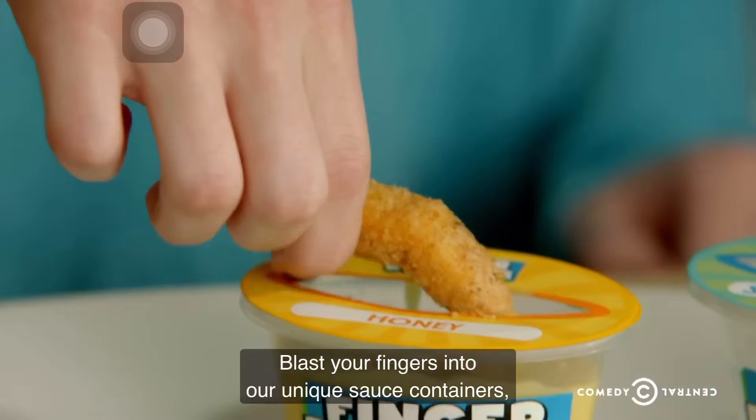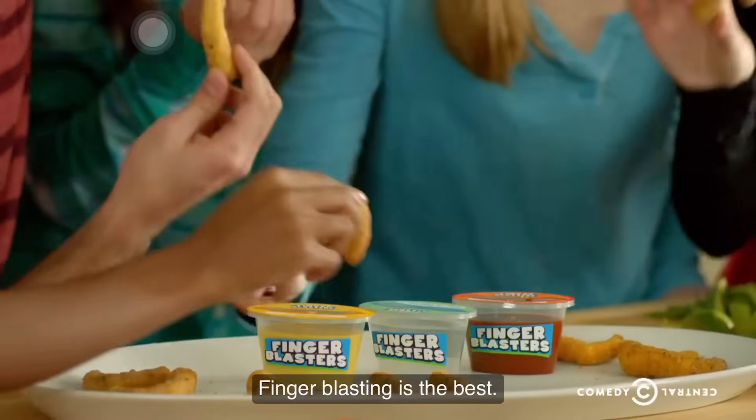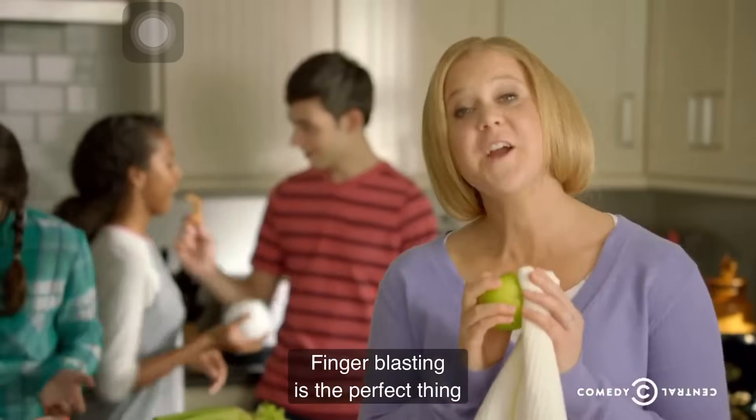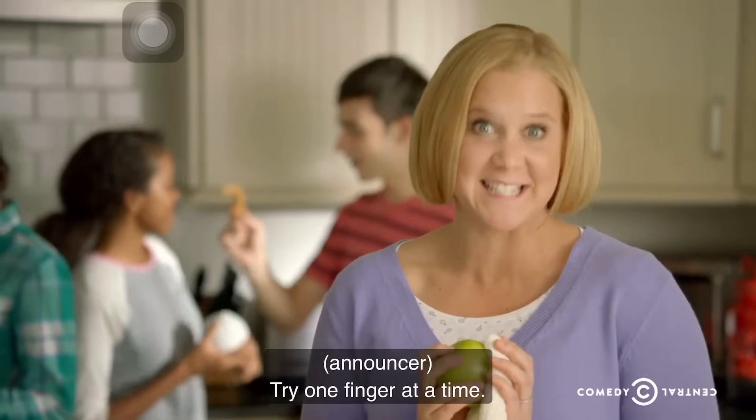Blast your fingers into our unique sauce containers filled with honey, taggy barbecue, or salt and vinegar. Finger Blasting is the best. Finger Blasting is the perfect thing to hold them over until they're ready to move on to something more serious, like dinner.